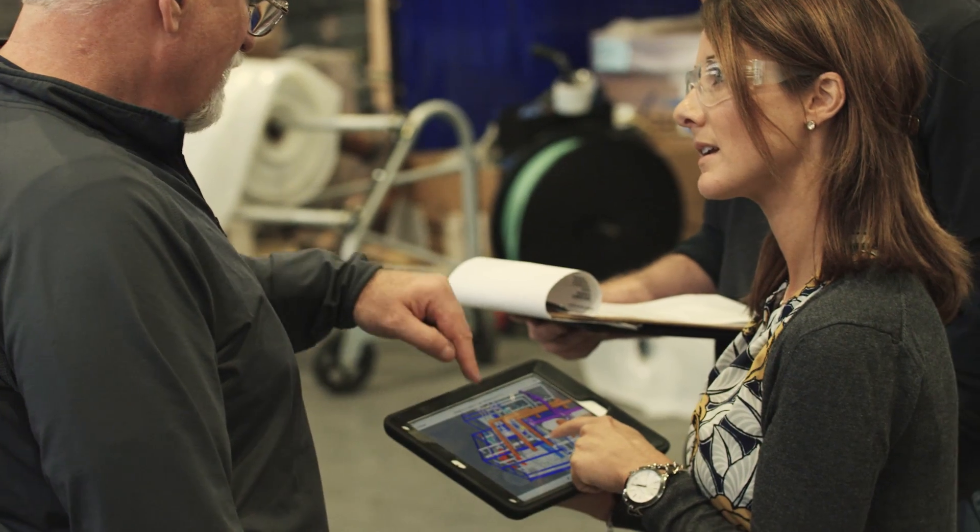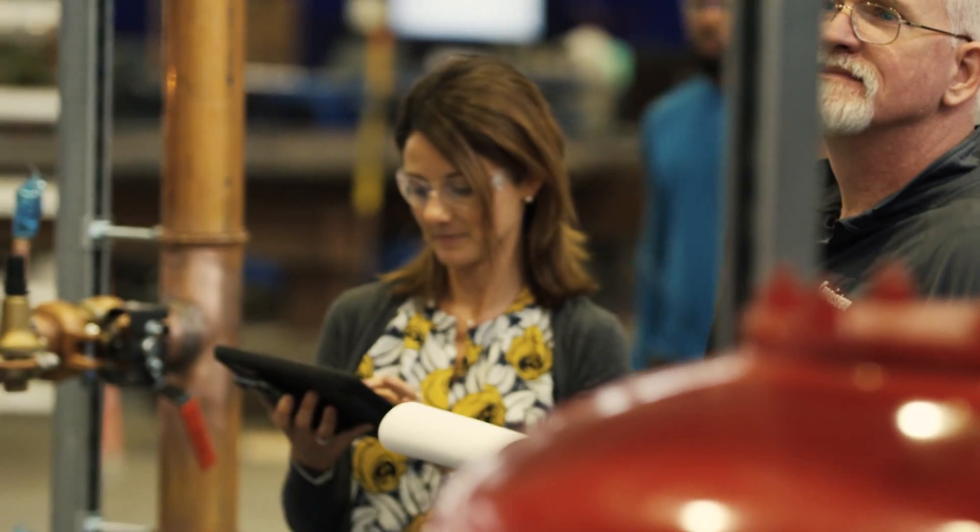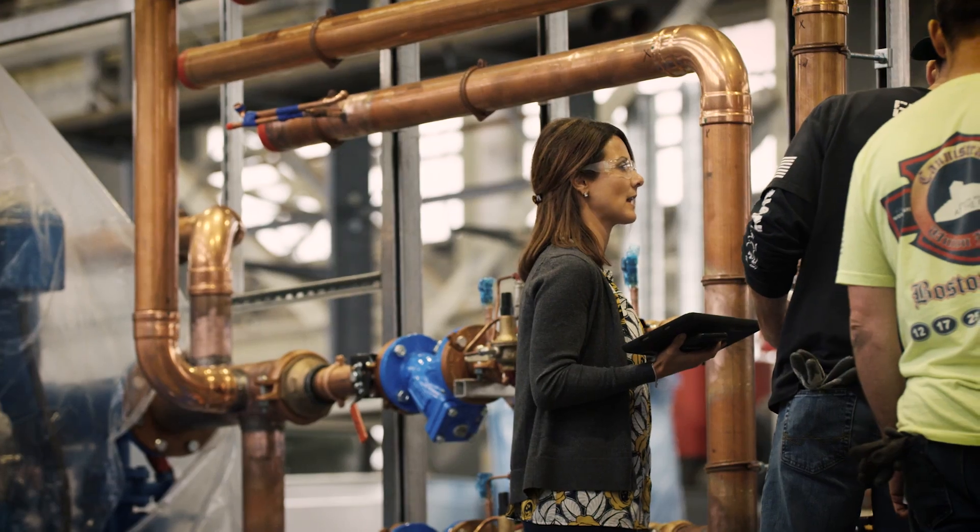We're also using BIM 360 Glue for the guys out on the shop floor to be able to reference the overall design and check measurements for quality control.